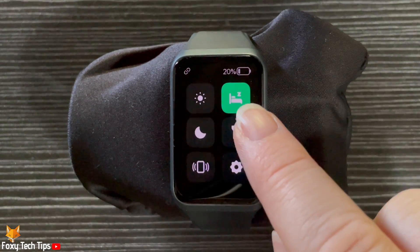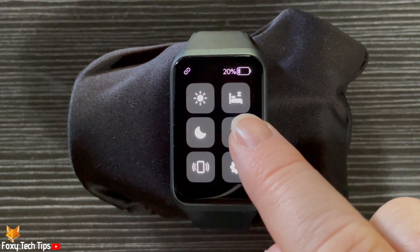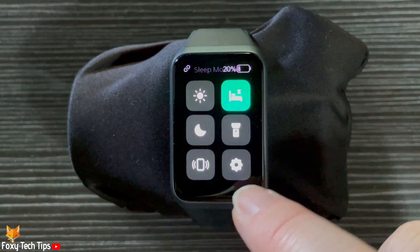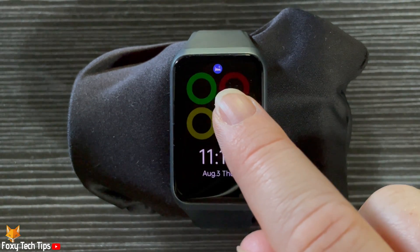When the bed icon is green, sleep mode is turned on, and when it is grey, sleep mode is off. Please like the video if you found it helpful and subscribe to Foxy Tech Tips for more Oppo Watch tips and tricks.